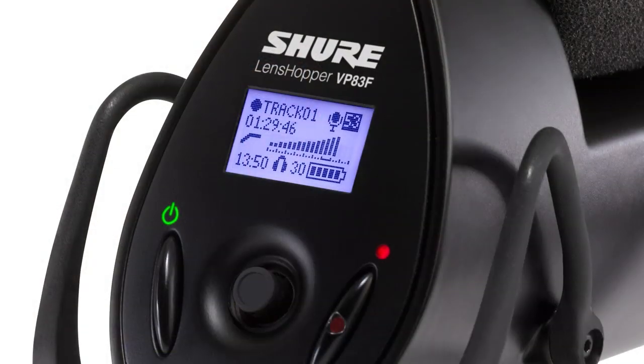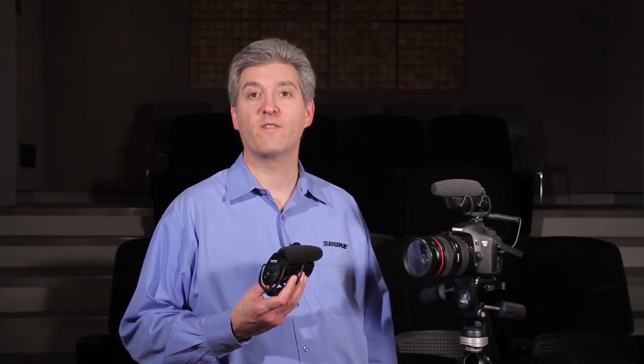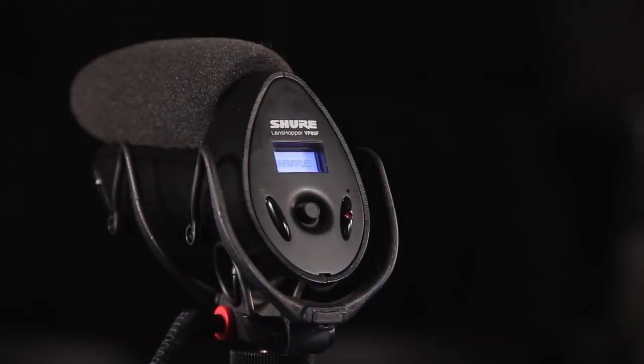For even greater operating flexibility, there's also the new VP83F Lenshopper Camera Mount Microphone. The VP83F does everything the VP83 does, but adds an internal digital flash recorder. The recorder records WAV files at 24-bit 48kHz resolution, so you get high-definition audio for your video productions.